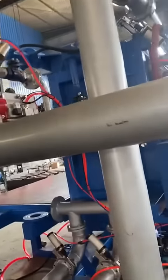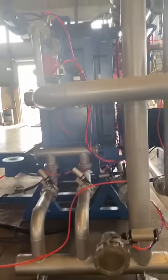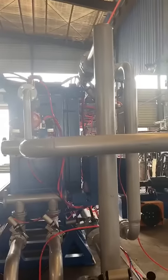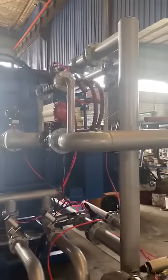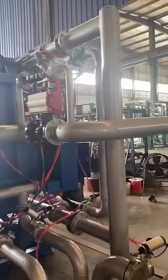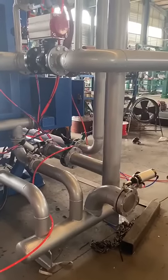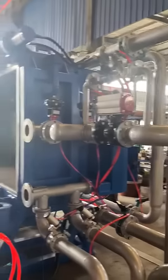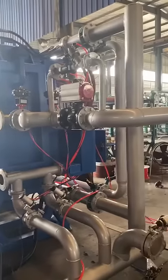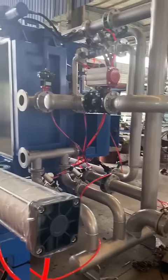Now we don't have a vacuum system for this machine, but the piping system is already in place and allows for vacuum tanks in the future. So if the client wants to add a vacuum system, they just need to buy the vacuum tank and condenser tank, then connect it with the machine.